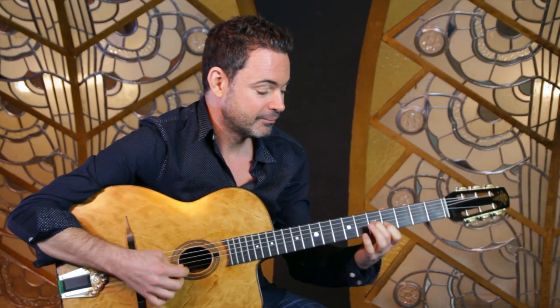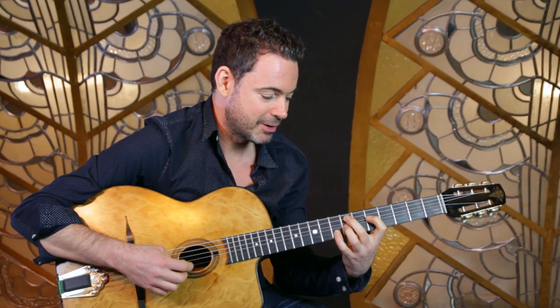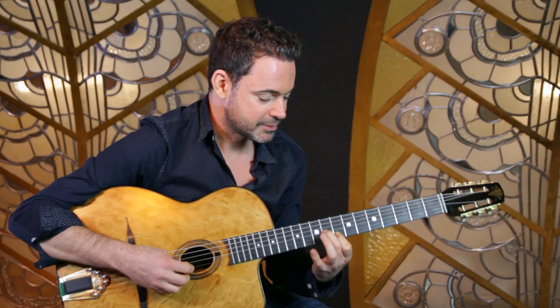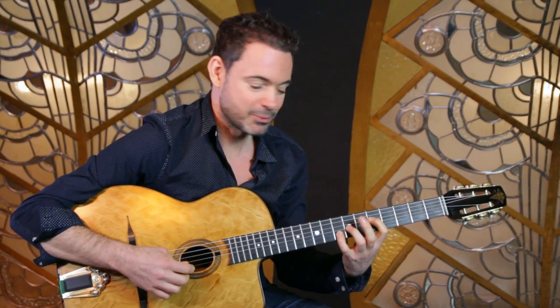The usual way to play this sounds like this. Just to the E minor, and usually how Django did it was those double stops, which sound beautiful. So the melody line goes like that, and that's where you come in.